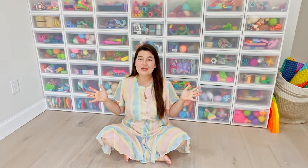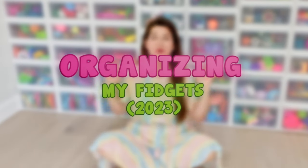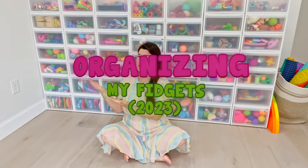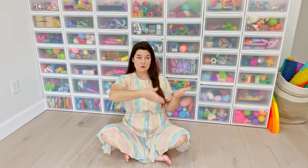I am really excited for today's video because I am going to show you how I completely transformed my fidget toy organization. I'm going to jump right into the video showing you the before, the actual organization part, and then at the end I'll show you the after.